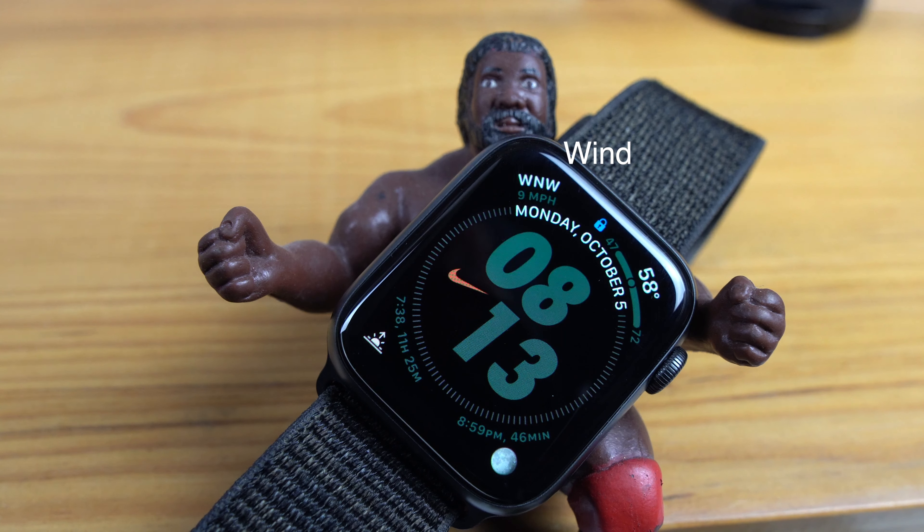The next complication is temperature. This gives me a high and a low for the day, and it simply gives me an idea of how to dress for the drone job.